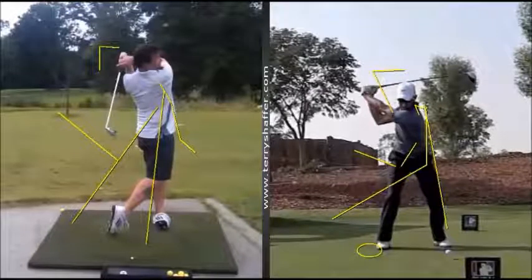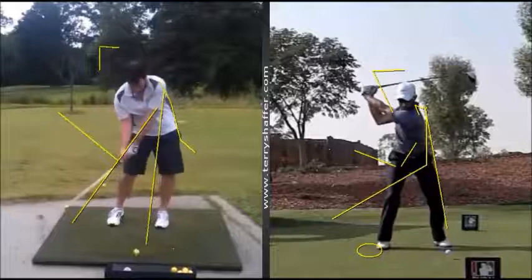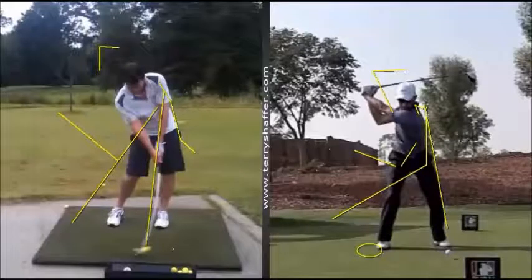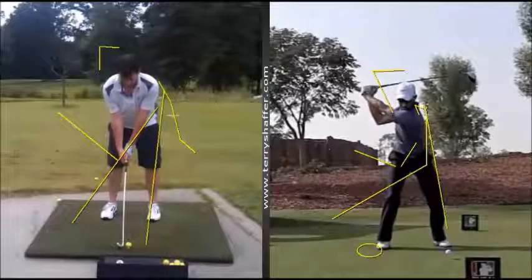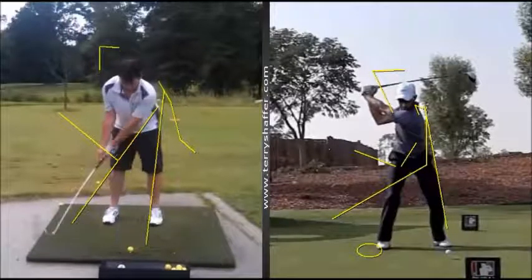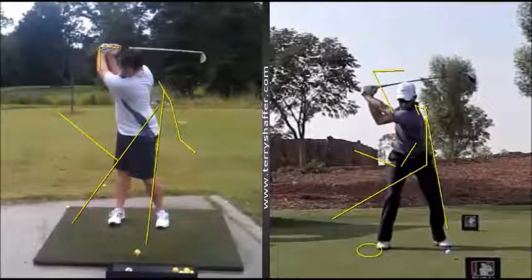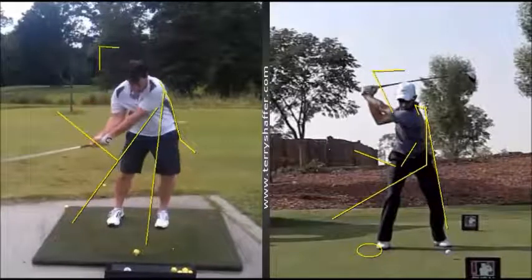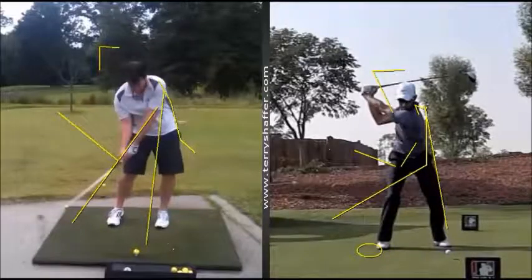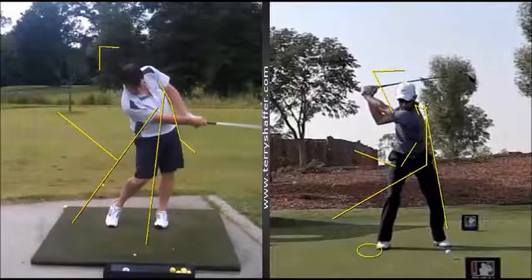To recap: we want to create a one-piece takeaway with the hands, staying more over the golf ball, then take you all the way up to the top of the backswing with a slightly straighter left arm. Then I'll teach you how to retain this angle on the way down — which you can see we're losing very quickly — and then have you release your arms properly so they're turning over in a much better fashion with a fully extended left arm.